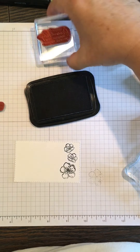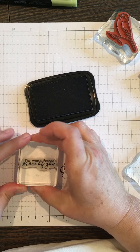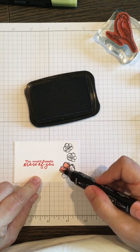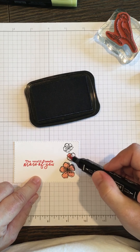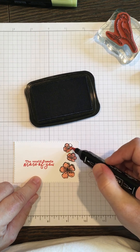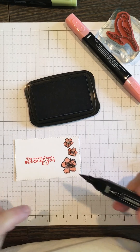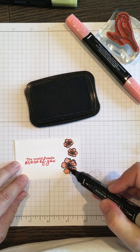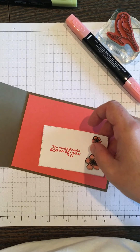Then the sentiment I'm going to stamp in the Calypso Coral ink, just like this. Now I'm going to color in these pretty little flowers — that doesn't take long. I really like using the Stampin' Blends; they're $4.50 a piece in the catalog. They do come with a light and a dark, so if you like adding accents and color, they work great. On this one I'm just choosing to add a little bit of Crumb Cake to the middle.